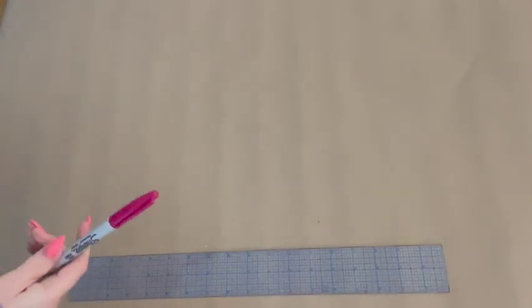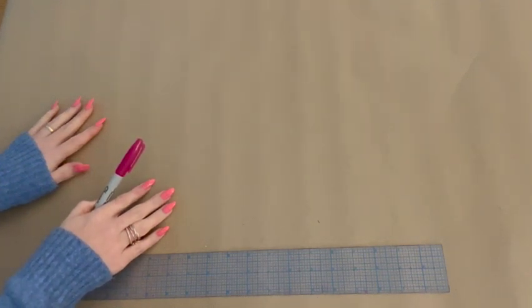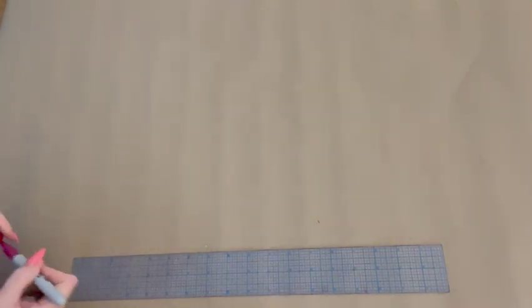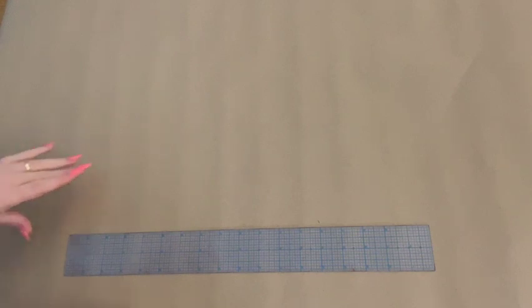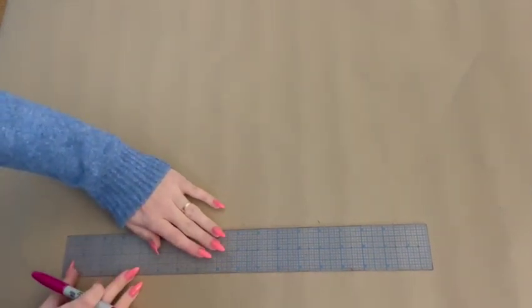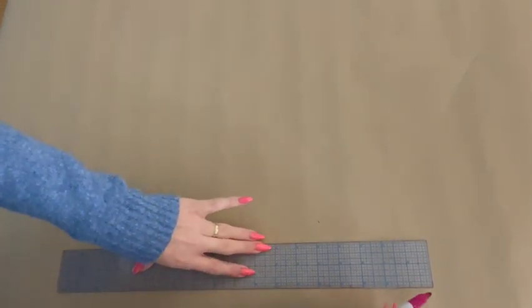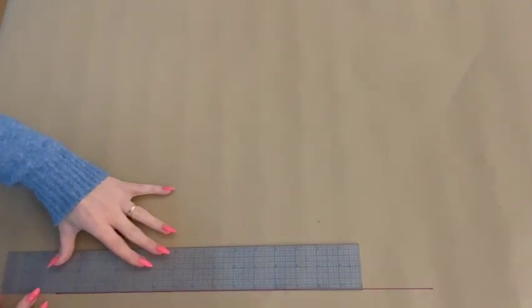Laying out your pattern paper, the first thing you are going to do is plot half of your largest horizontal measurement along the bottom of your pattern paper. To this measurement we are going to add four inches — we're doing this because we're going to add some darts into our pattern to make it fit well, and also some ease because we want to be able to wear our garments. For me that's my bust measurement, adding those four inches for darts and ease.